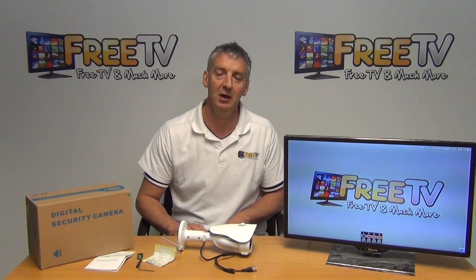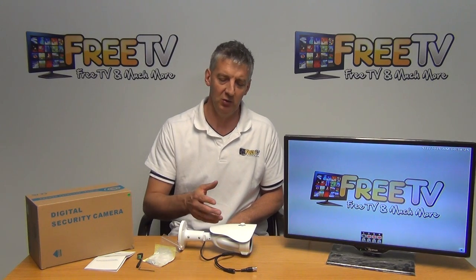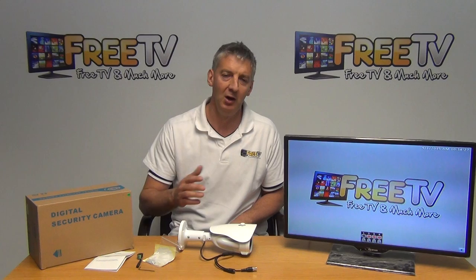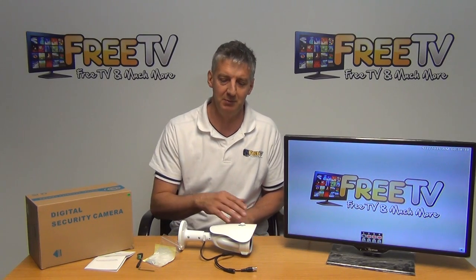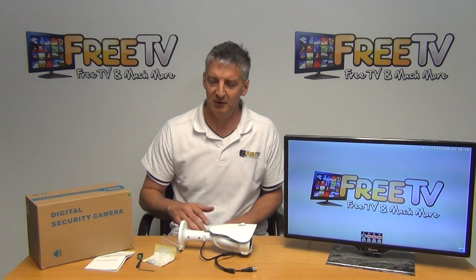It's also backward compatible — it can be set back to a PAL setting to work with older, lower resolution DVRs. So if you were looking to upgrade a camera without upgrading the DVR, it would be possible to use this with an older DVR's settings.